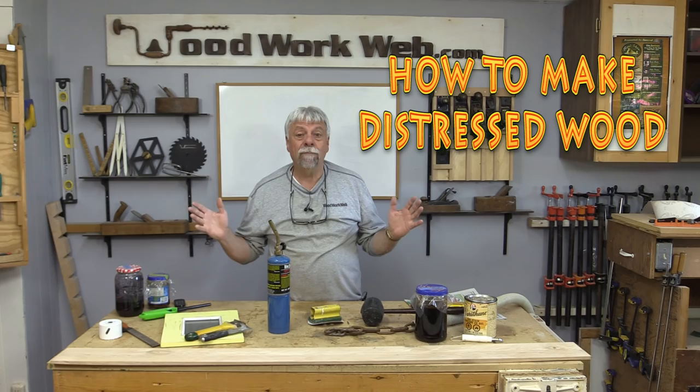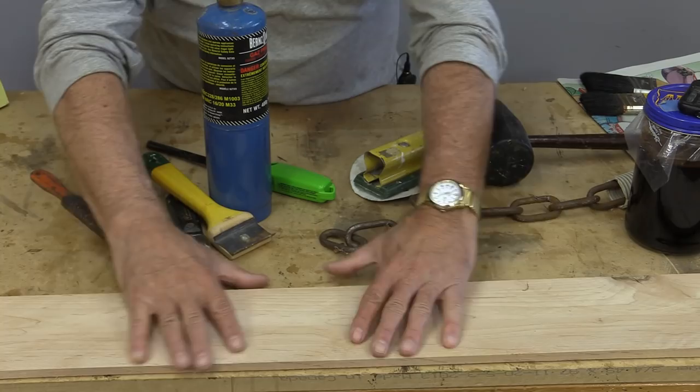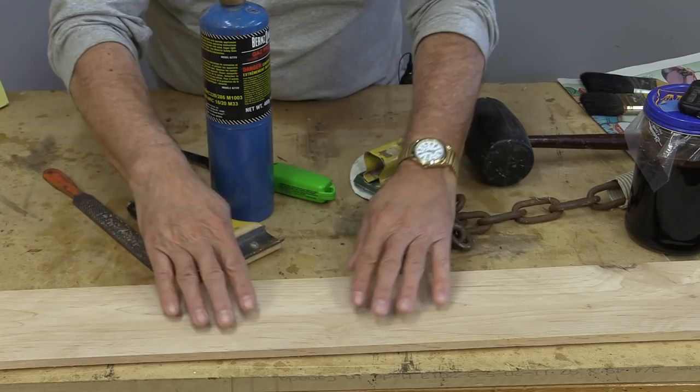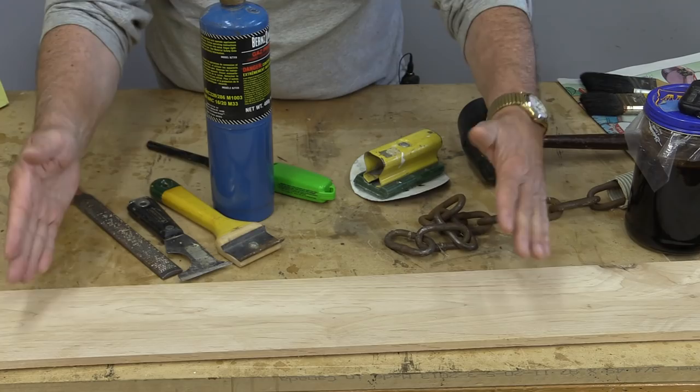Today we're going to make something called distressed wood. What we're going to do is take this piece of scrap wood, use all of these implements and some more, make a distressed piece, and then apply some finishes so that we can see some comparisons of what it looks like.